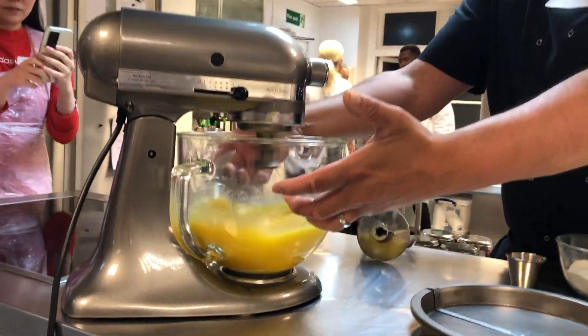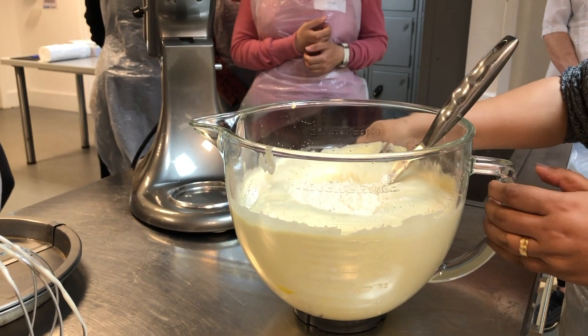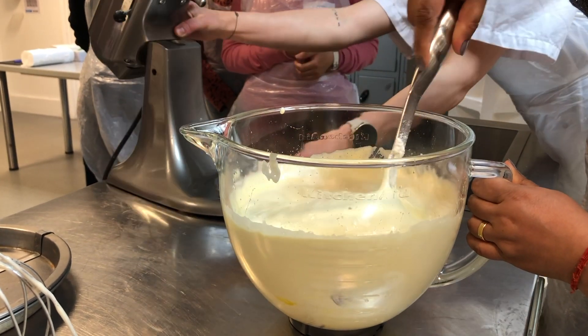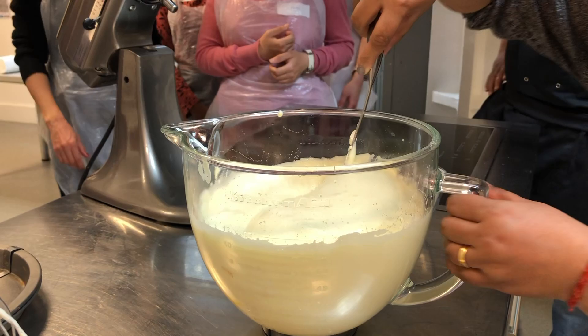I was on the cake and scones team and first we started by making the Devonshire cream cake. The Devonshire cream cake was composed of a basic sponge cake with some cream. For the cake we used some eggs, some sugar, some flour and some salt, and we mixed them together.